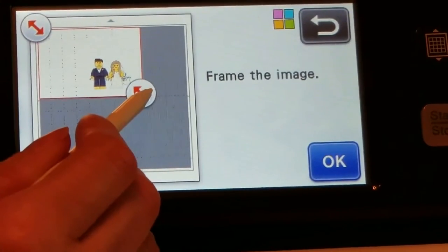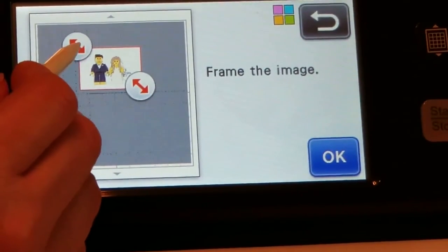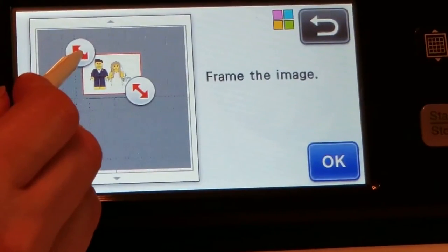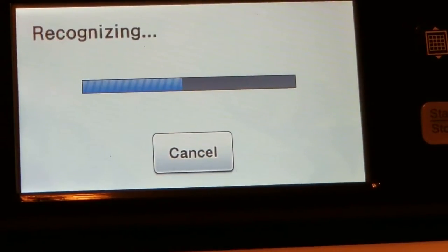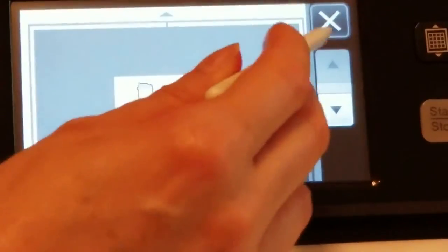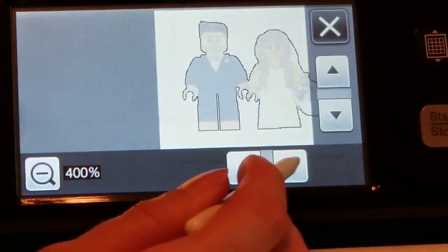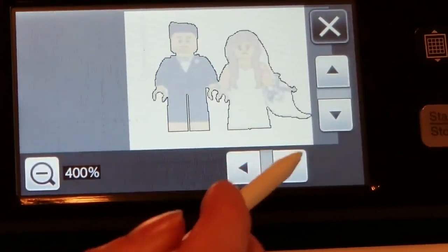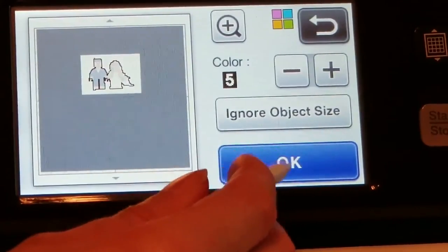Now that your image is on the machine, you need to frame your image. Move the arrows around your image as close as you can get to it, then hit OK. It's going to take a couple seconds for it to recognize your image. Once it pops up, you always want to zoom in to make sure you got a good outline — no gaps or anything missing. As I scroll over and look at my image, I can tell I have a very good border around it. Nothing is missing, no gaps. I'm going to X out of this and hit OK to go to the next screen.